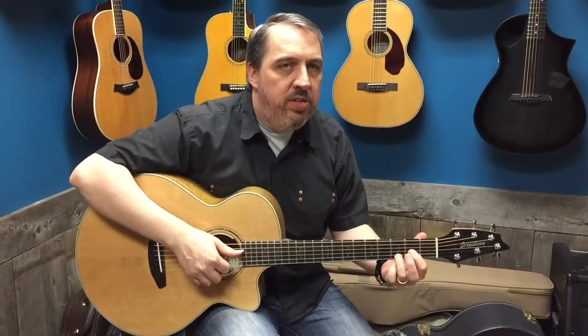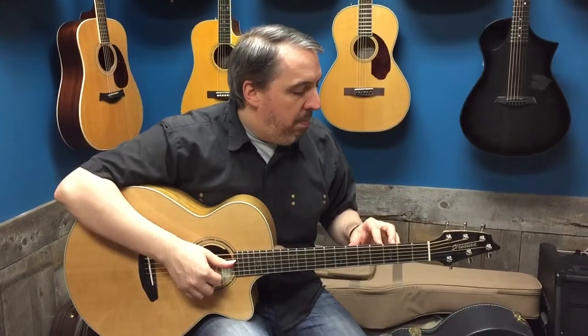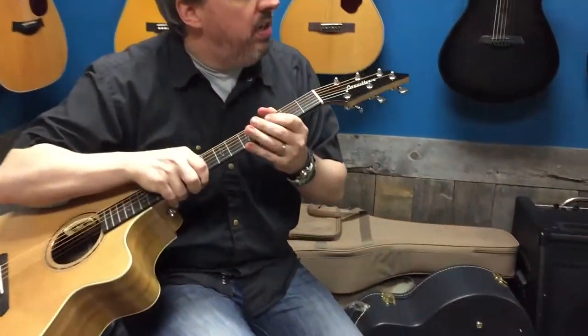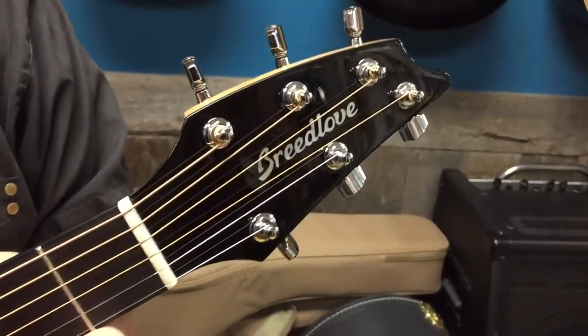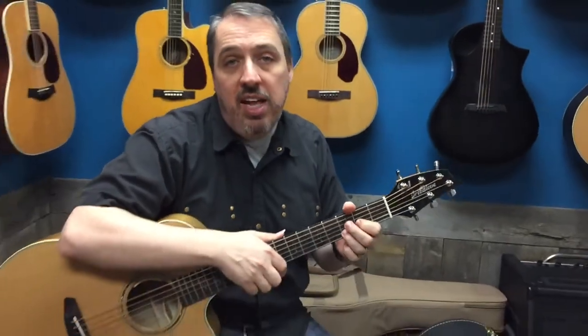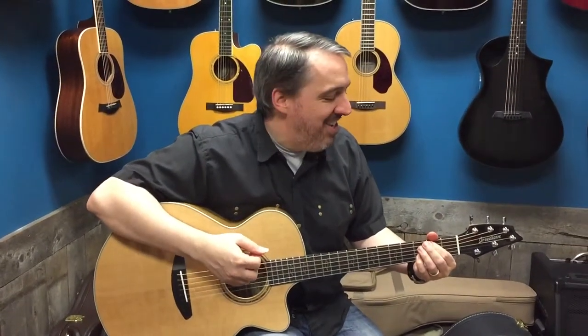Hey, Dan here again at Walters Music. Today I'm going to show you a beautiful American-made guitar from Breedlove Guitar Company. If you haven't heard of Breedlove, you should have. It's out of Oregon and it's basically an offshoot from Taylor. Some old Taylor employees went over, so they maybe want that known or not, but that's essentially the way it goes.